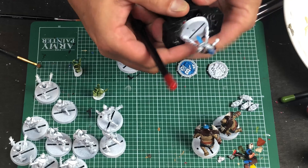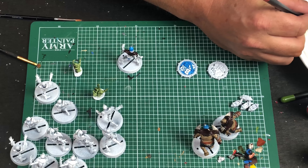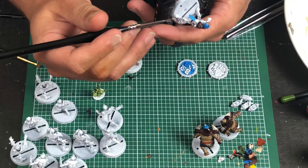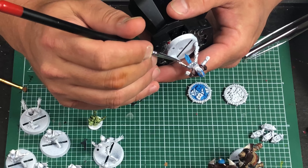The wet palette also helps with thinning out your paints a little bit because you've already introduced some moisture to them. I'm also pretty careful — I only put out the tiniest drop of paint because I don't want to waste it; this stuff is expensive. So I'll put just a little bit in there and use it. Let's go ahead and do the bone color first since I've already got some paint out, and I can touch it up later if I need to.